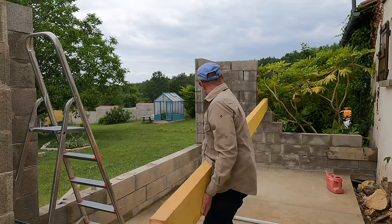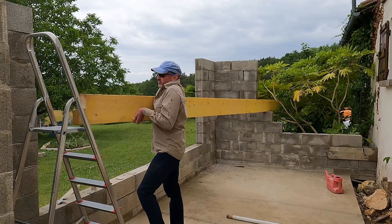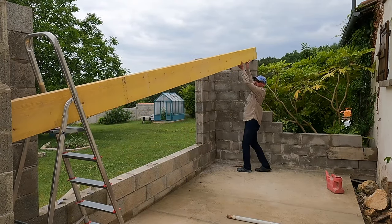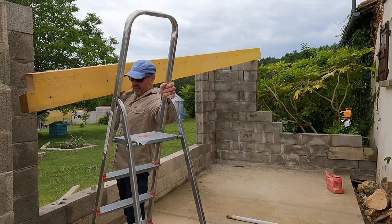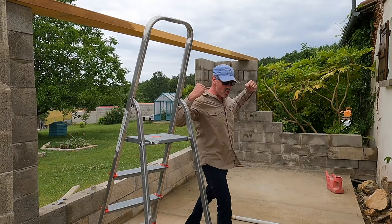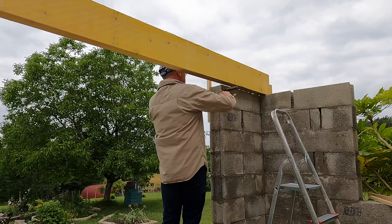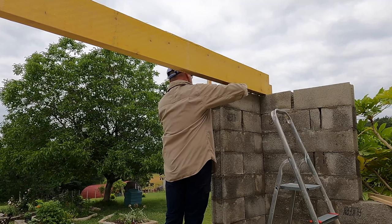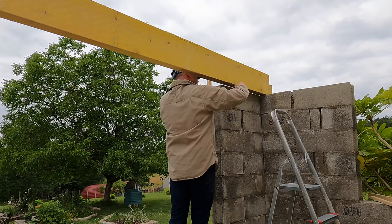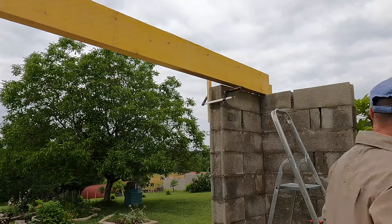Once I had the beam rolled into place it was just a case of bumping it slowly up the block walls. Please note I'm pulling my best lifting face here — it gets the job done much better. Once the beam was in place I clamped some 2x1 onto the block wall and then clamped the 2x1 to the face of the beam.